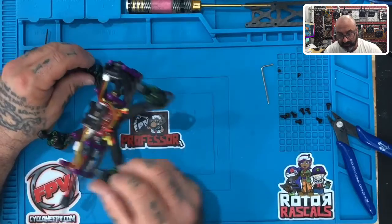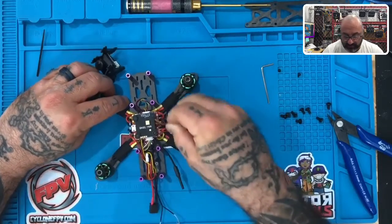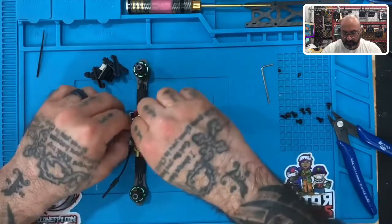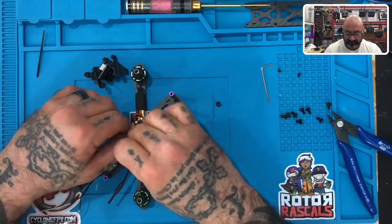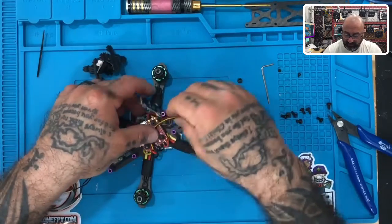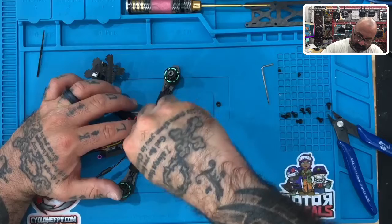Now one thing you can do with your camera wire — if you want to feed it through so it stays inside the frame — you can easily feed it through under the VTX. Or you can unscrew the VTX and put it back on. Let me show you what that would look like if you want to bring the wires inside, just to keep it a little cleaner. Take this — don't kink it too much — bring it in, and then put your VTX back on, and everything stays inside just like that.